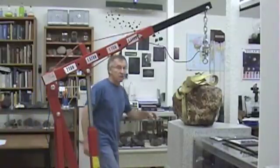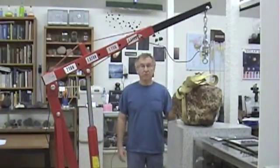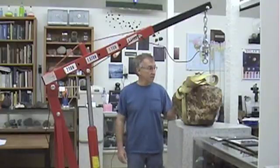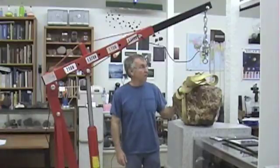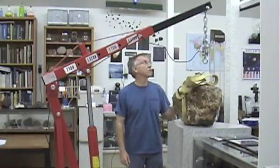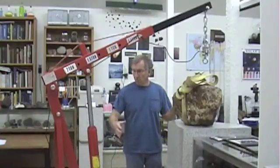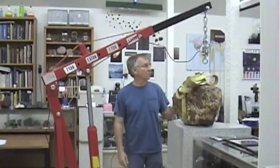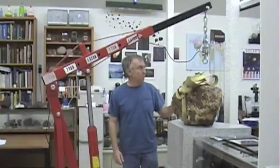Hi folks, Don Stimson here at Kansas Meteorite Museum and Nature Center. Keeping my YouTube channel fresh, we're just going to make a short video here. We're going to weigh this meteorite using a cherry picker or engine hoist. I can't remember where I got this — I think it was maybe Northern Tool — and they're mostly sold for automotive purposes, but we use them to move the meteorites around.